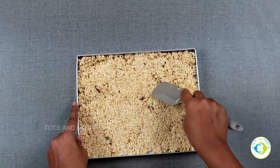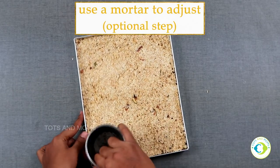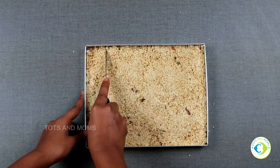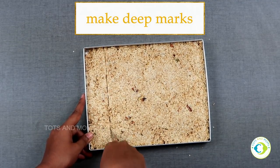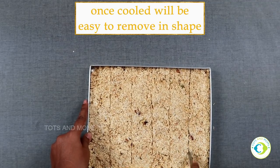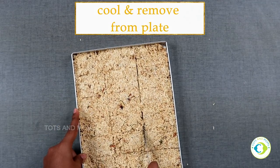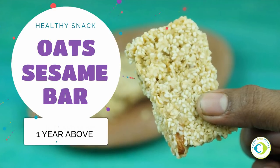Before you allow it to cool, pat it using a mortar or a ladle so that it settles and you have a great even texture on the other side. Make deeper marks so that once it cools down, you can pop it out from the plate and it forms nice shapes. Our oats and sesame bar is ready!